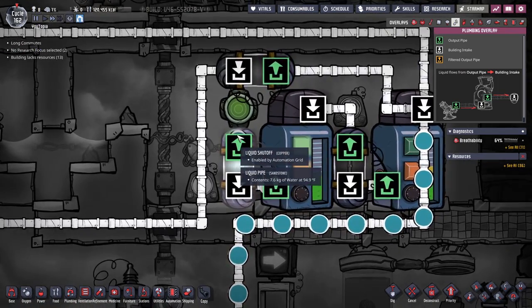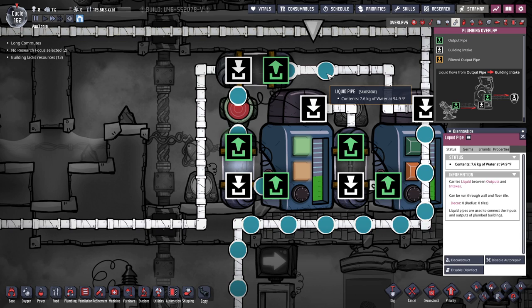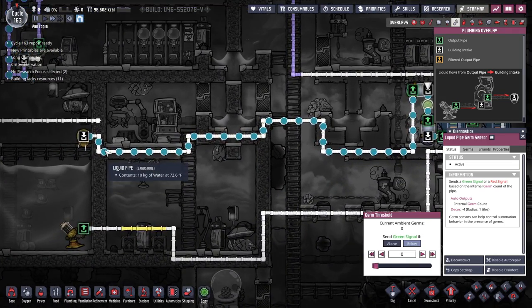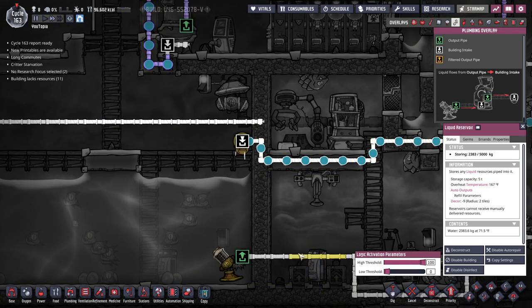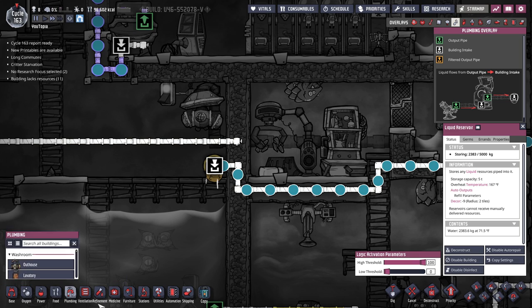We've kicked on. Some of these packets were contaminated, so it is sending them back through. I had to switch this around — I had it backwards. Now it will send a green signal if there are zero germs, which sends it out the clean direction; if it catches a germy packet it would go the other direction. It doesn't look like this water is actually germy now, so I've built another pipe to send it out this way so we're not just recycling the same water.